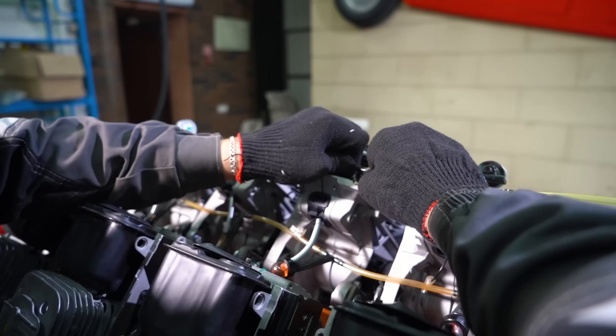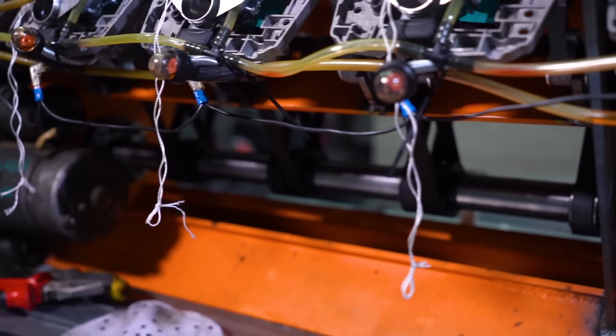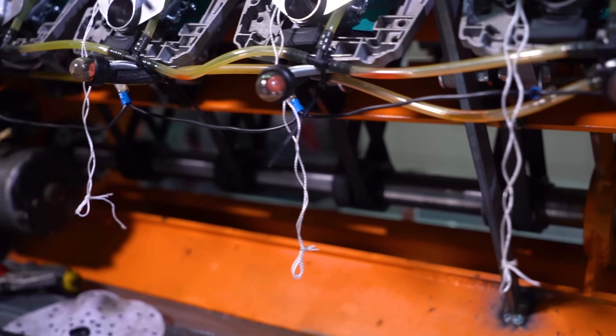Last time we had certain issues with the fuel system. Here's how we remedied that: we're revamping the entire system, connecting the feed and return lines, and setting up a pressurized fuel tank — like what you'd have on an actual chainsaw.